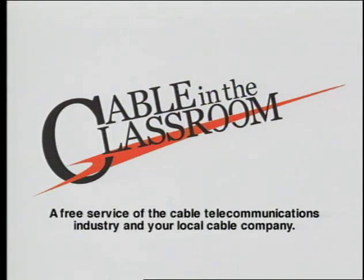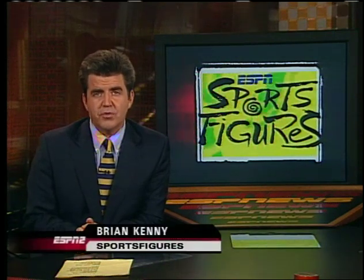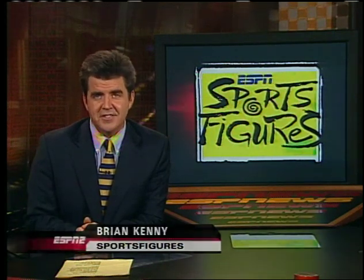The following program is part of Cable in the Classroom, a free service of the cable telecommunications industry and your local cable company. I'm Brian Kenney, and this is ESPN Sports Figures, where sports meets math and science.